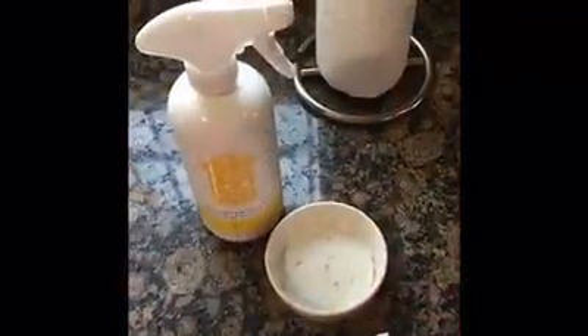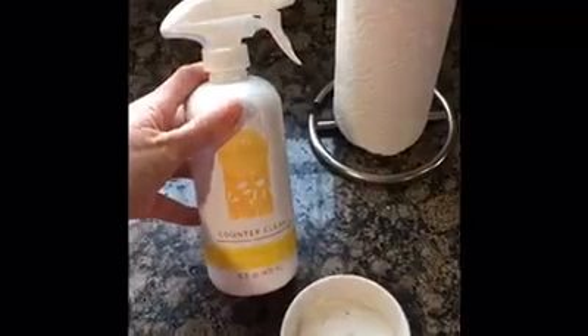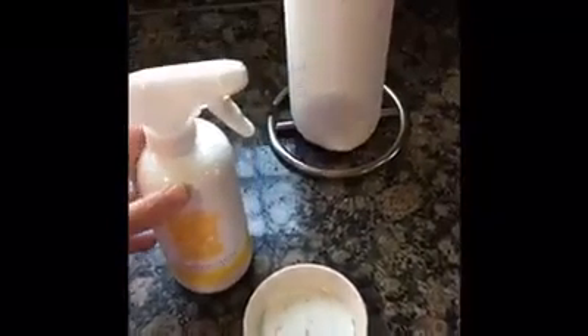I noticed one of the tops is pretty funky, so I wanted to demonstrate the counter clean. This is all you need — Counter Clean from Scentsy. Coconut lemongrass is my favorite for the kitchen, so why not get the double use out of it?